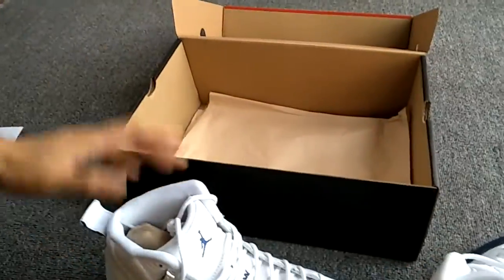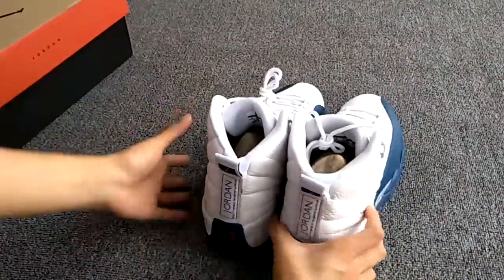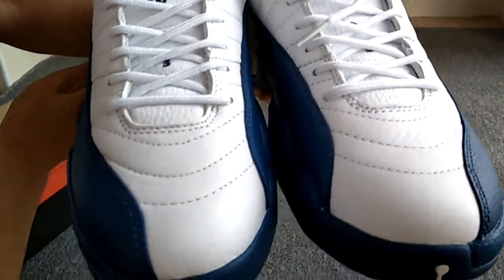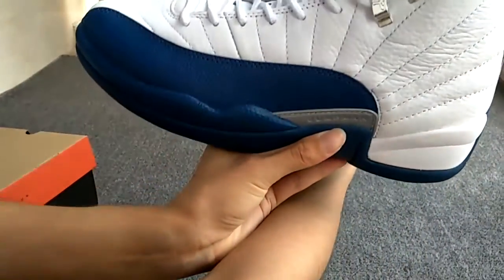Firstly, let's pick up and show the whole shoes to you. This side, the toe box, the back side, the left side.